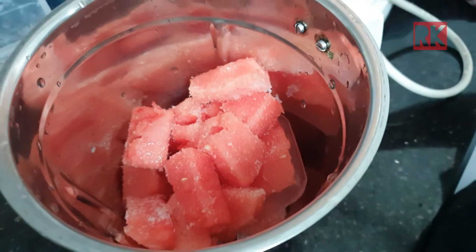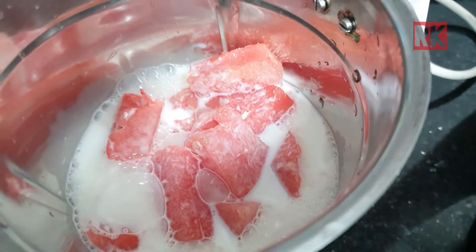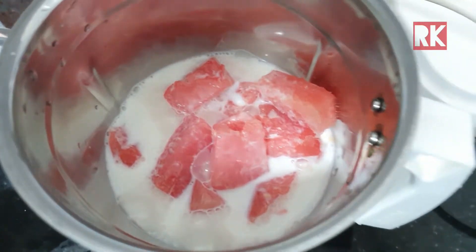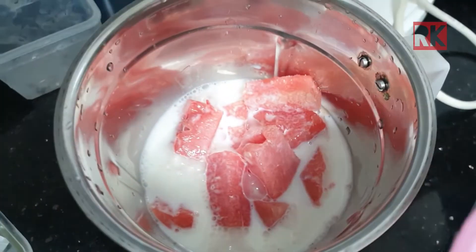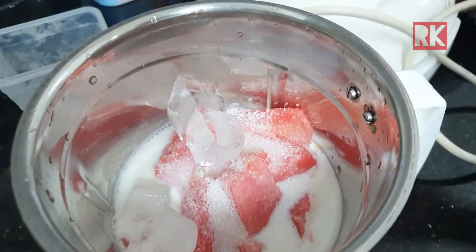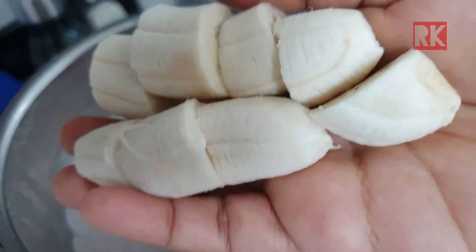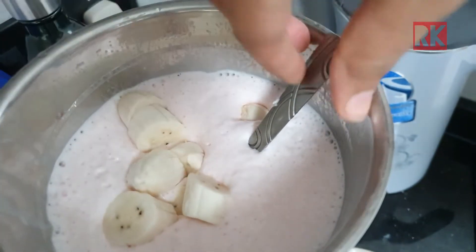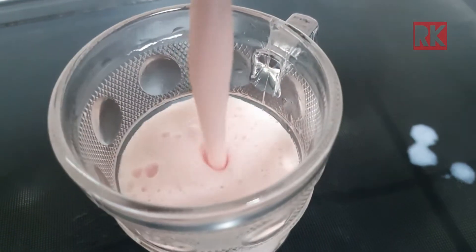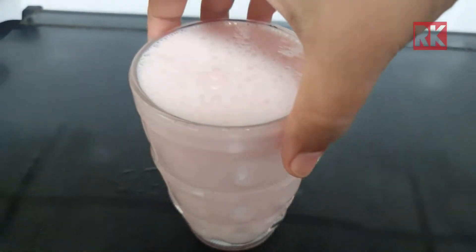I will add a little bit of ice cubes. We will mix it and then mix it with a glass. I am going to shake it in a bowl.